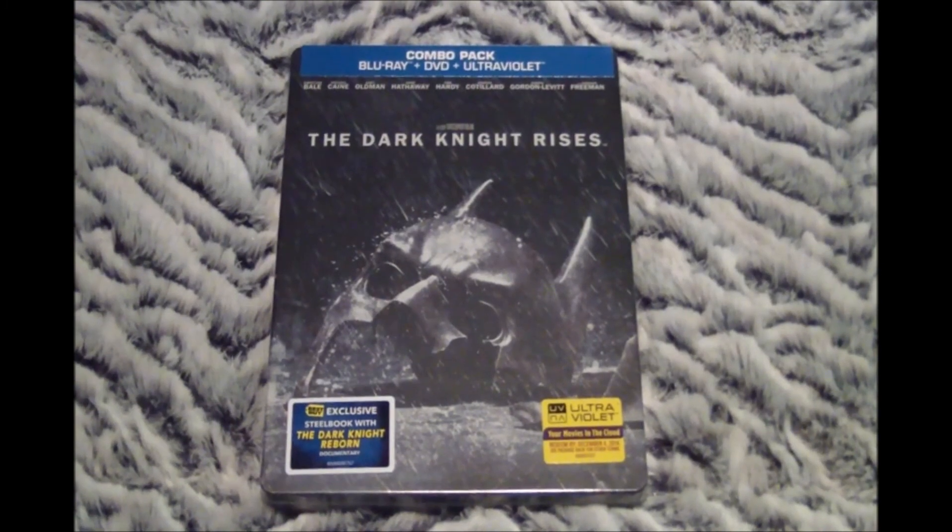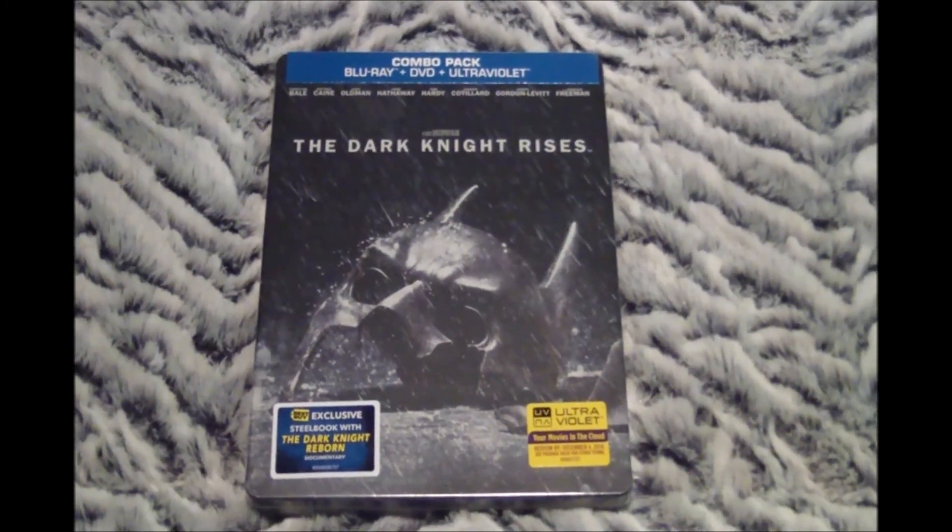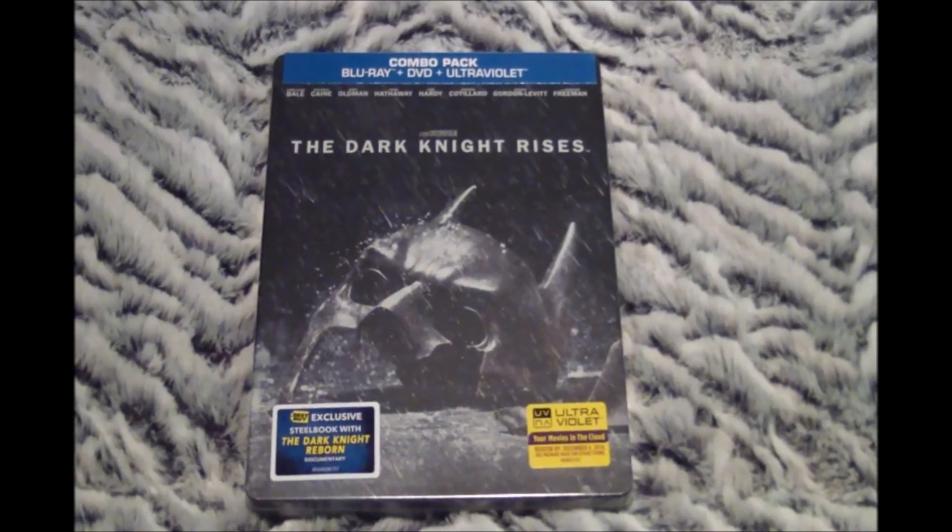Hey guys, what's up? Blue Gear XC2000 here. And today I'm going to be doing an unboxing of the Best Buy exclusive Dark Knight Rises Blu-ray Steelbook.